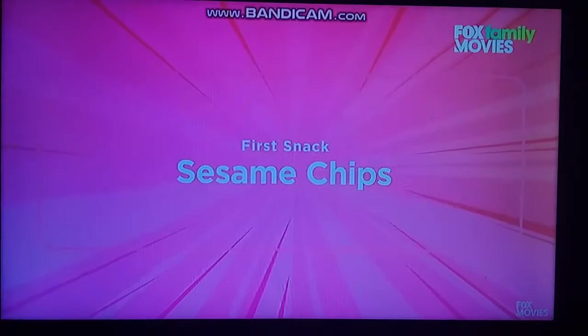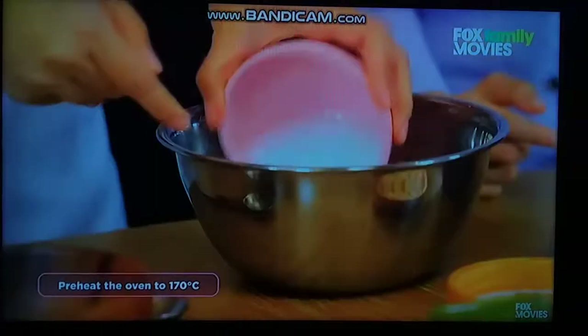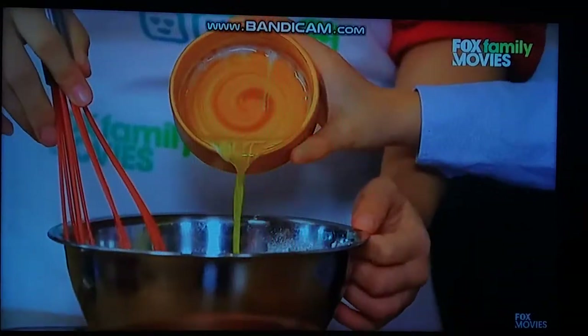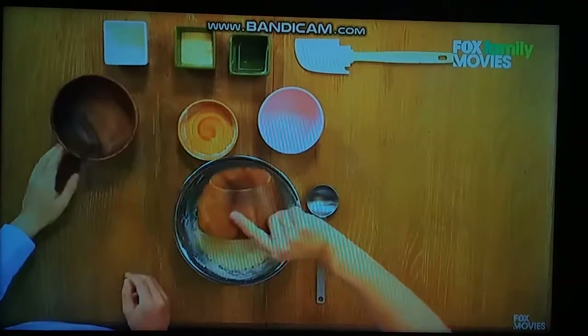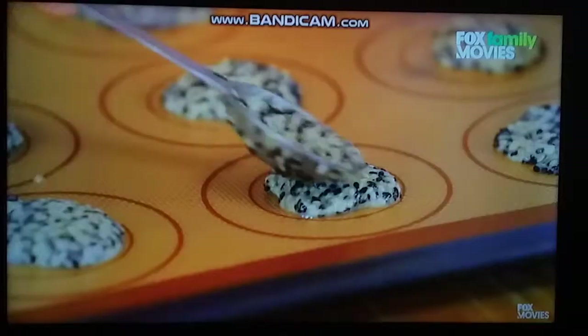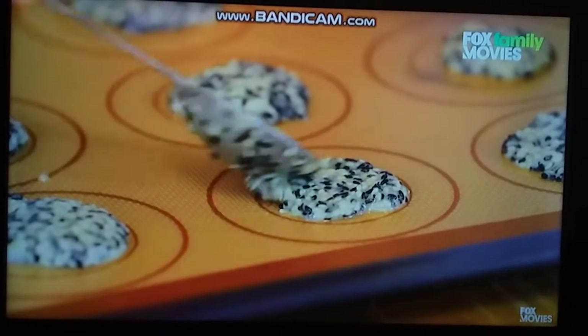First up, recipe chips! Mix the egg white and caster sugar until the sugar is completely dissolved and the egg white is foamy. Now we can add the flour and melt the butter and whisk it. Next, we'll use a spoon to make one-inch wide circles, and then spread them out to two inches wide.